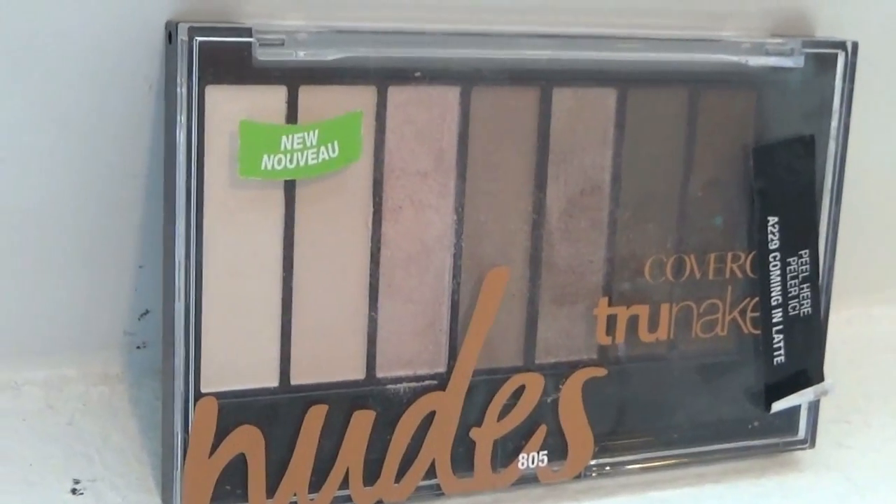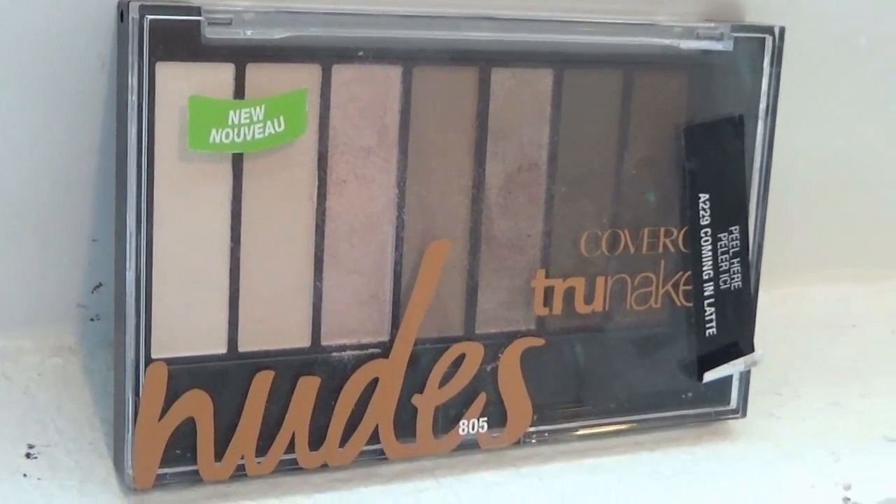Next I am going to go in with some eyeshadow. I unfortunately do not own CoverGirl eyeliner, so we are going to do what we can with this. I'm going to take this brush here and go in with this palette — this is CoverGirl's True Naked. I'm going in with the white color on the very end, basically as a base, so when we put the other eyeshadow over it, it will stick a little easier. It's kind of like our own little primer.